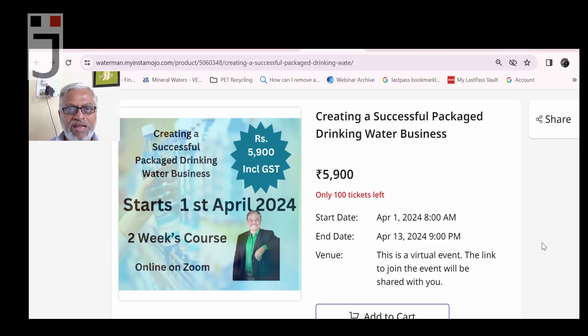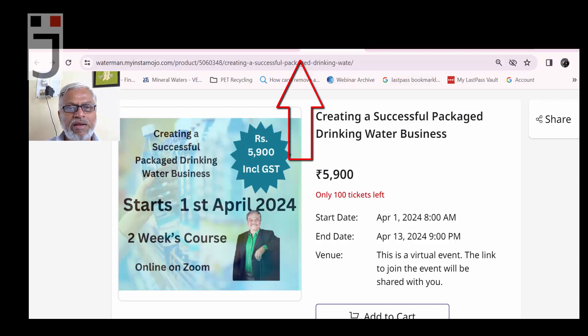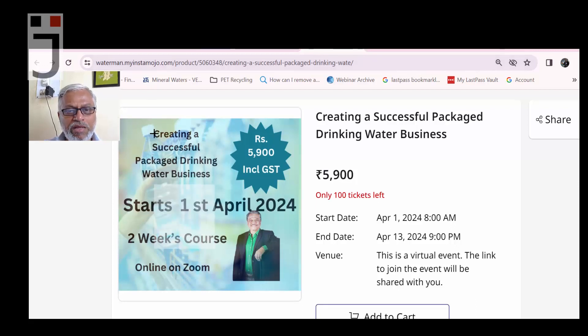The link for buying the course is visible on screen and also in the description below. So let's have a detailed discussion on the contents. It is called 'Creating a Successful Package Drinking Water Business' and the fee is five thousand nine hundred rupees including GST.